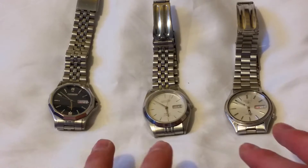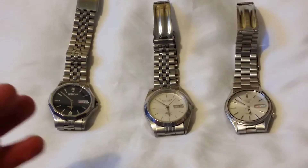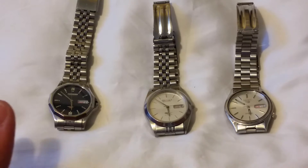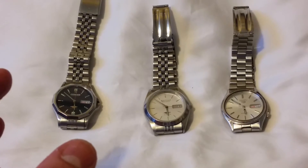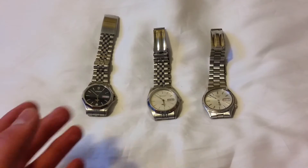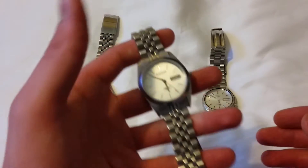What you see right here is just three examples of perfect watches to really get started with. There are many other options to choose from, and I would have to say that an Orient 3 Star would work perfectly in here. The kind of price range we're looking at to start off with is around £50, up to £50.